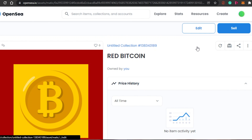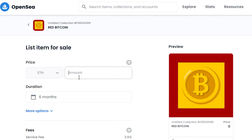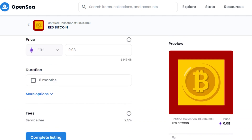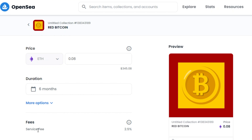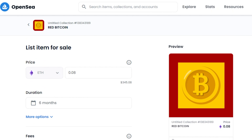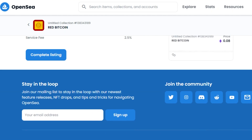You can now edit this NFT if you want. If you want to sell it, simply click on sell. You can add the price — for example, using ETH on Polygon, I can set the amount to 0.08 ETH, which is about $300. You can add the duration, and you will see the service fee of 2.5% that I mentioned. This is what the NFT listing will look like. All you have to do is click on complete listing and your NFT will be up for sale on OpenSea.